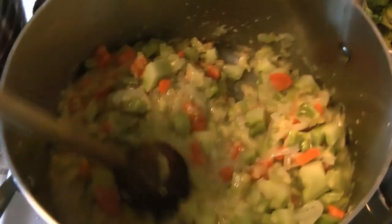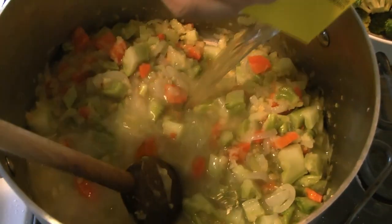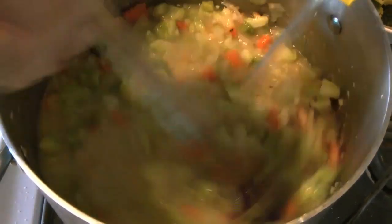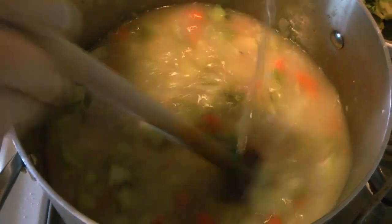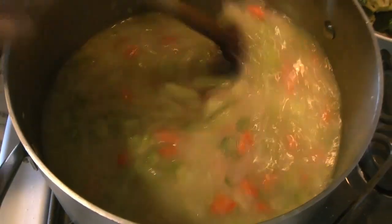Slowly add the stock while scraping up all the roux from the bottom of the pan. Once it's all up, add the rest of the stock and let it simmer for a while. You can already see the effect that roux has on the soup — it's nice and thick. The vegetables are all cooking nicely and we've got our stock in there as well.